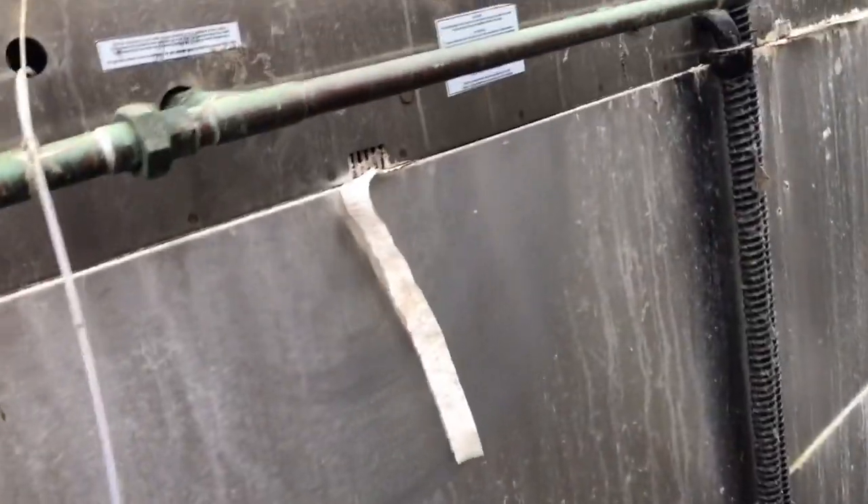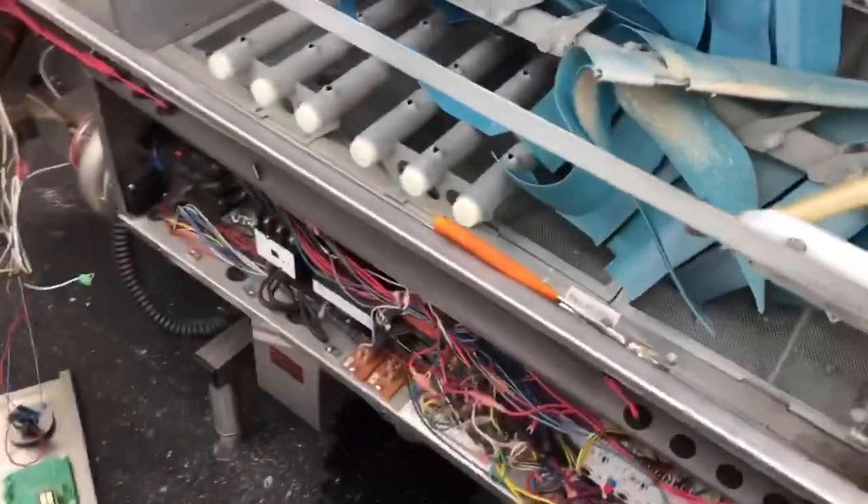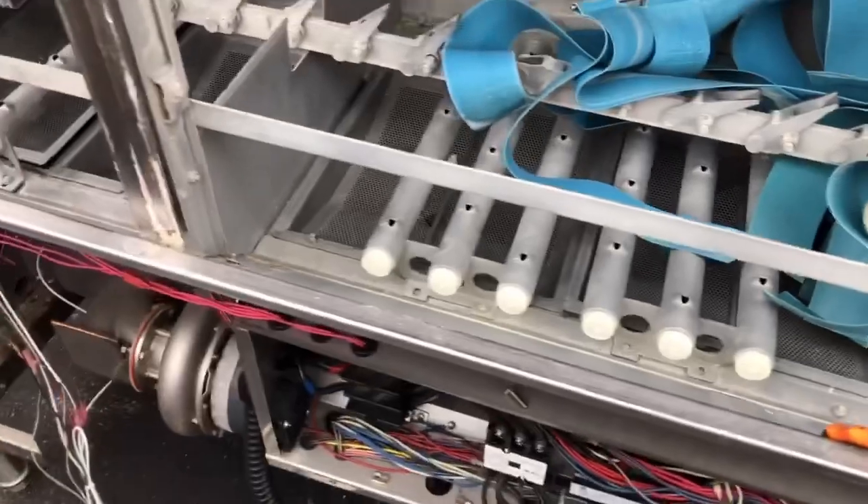What about that copper? It's a commercial dishwasher, but I gotta take it apart to knock down some of the weight.